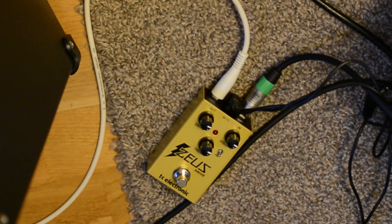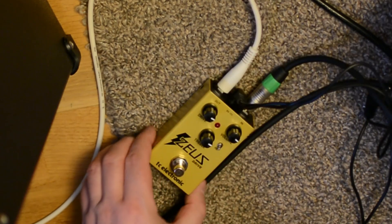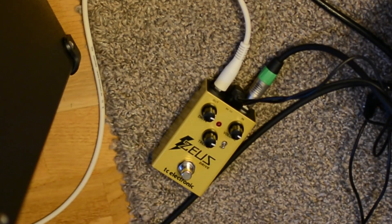Hello, so this is a small demo of the TC Electronic Series Drive. It's a kind of overdrive that's supposed to be a clone — I can't remember what it's called — but it's a very famous and expensive overdrive.